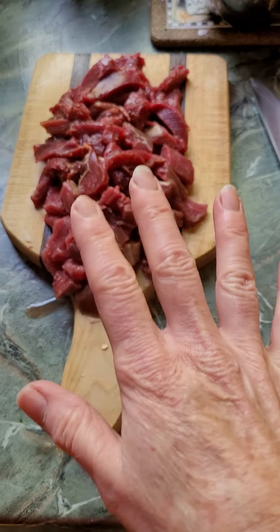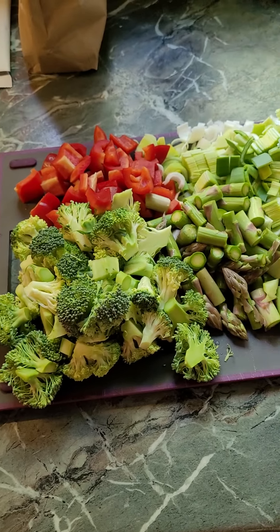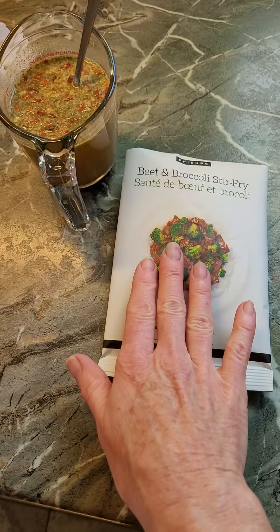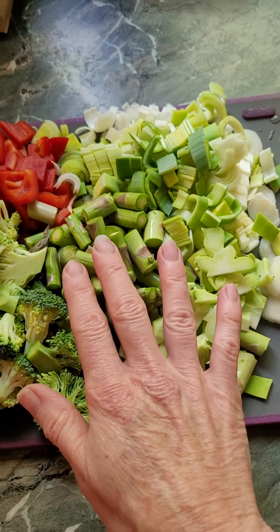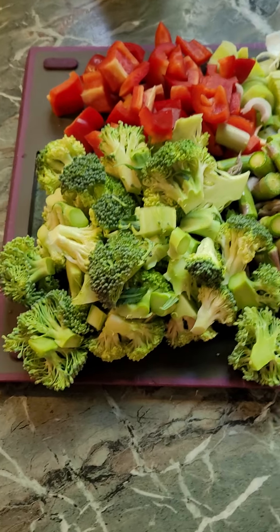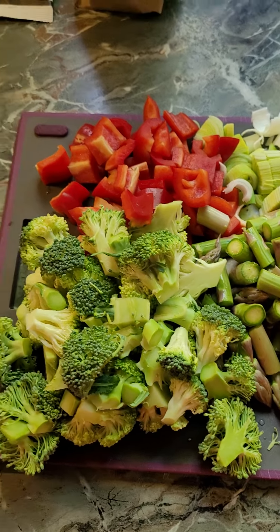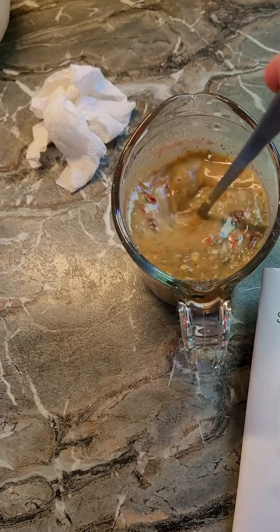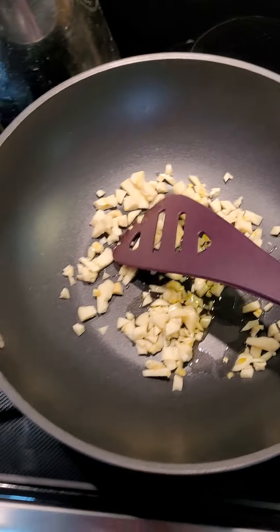I'll just quickly show you what I've done here. I've got my beef all cut up here ready to go, and I always overdo it with vegetables. If you want to make just the beef and broccoli stir-fry with just broccoli you certainly can, but we love leeks — we've got asparagus tonight, broccoli, and red pepper for color because I love to have extra antioxidants in my dinner. I've got my sauce sitting here ready to go and garlic in my Epicure wok.